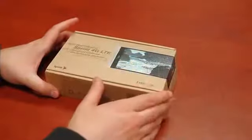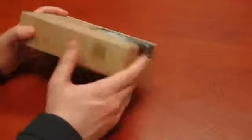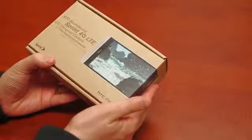Here's the box for the HTC One Max. We already reviewed it and really liked the phone, but we got it straight from HTC and didn't get a chance to see what it looked like coming right out of the box. This is the Sprint version, as I mentioned.